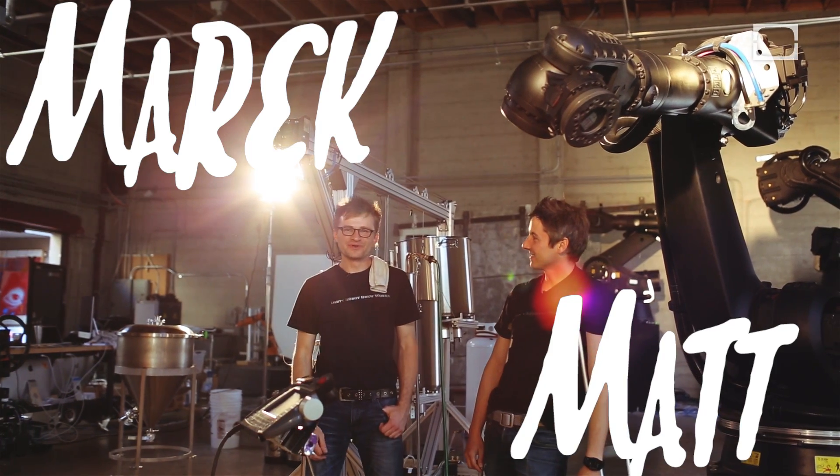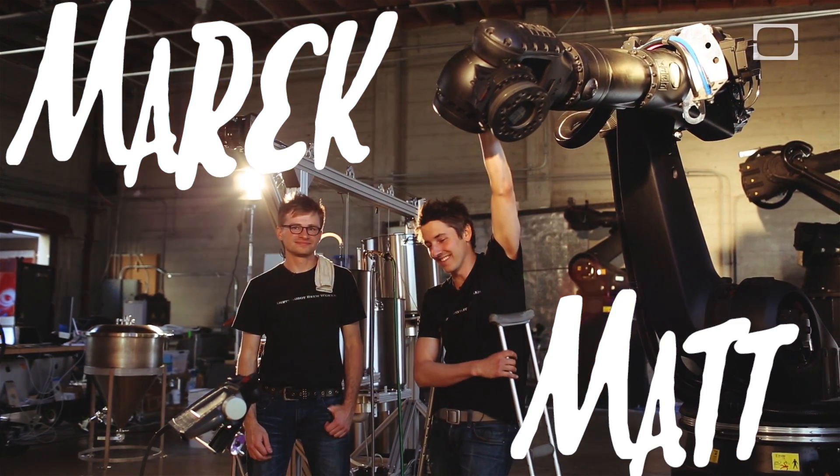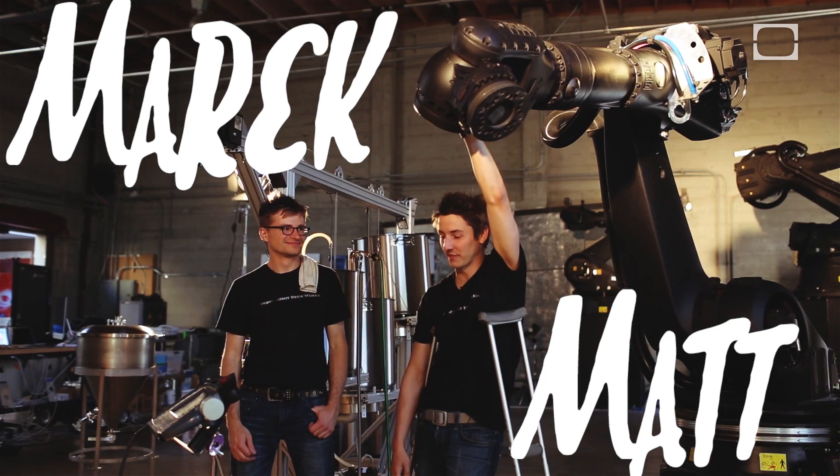I'm Mark and this is Matthew and we're Dirty Robot Brew Works. This here is Annabelle — she's going to help us today doing a little bit of the mash-in, hoisting, and a little stirring of course.